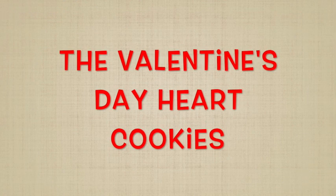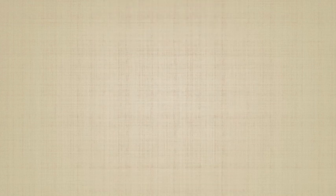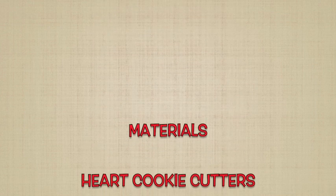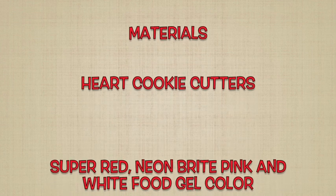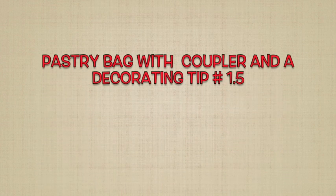The Valentine's Day heart cookies. For these cookies you will need two recipes: the best cut-out cookie and the meringue powder royal icing. These are the materials you're going to need: a heart cookie cutter, super red, neon bright pink, and white food gel color, a pastry bag with a coupler and a decorating tip number 1.5.